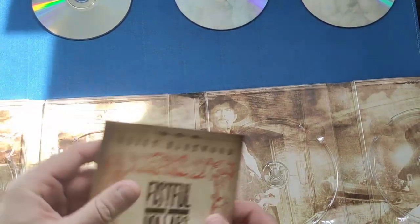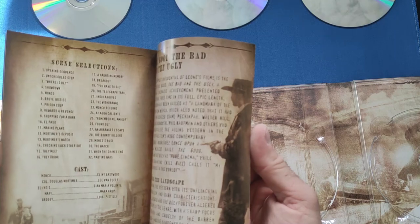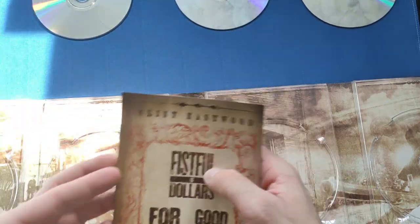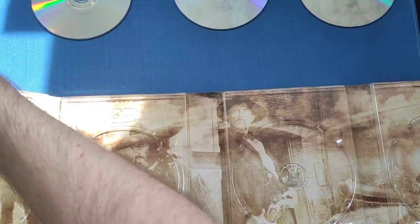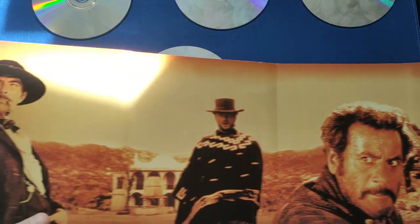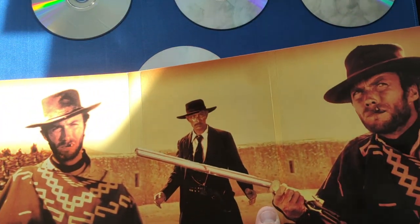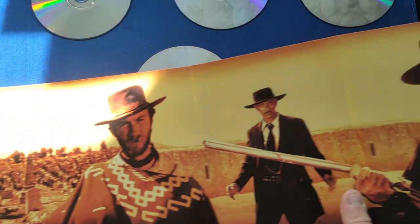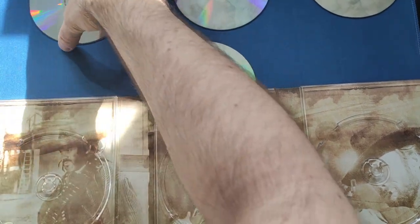We also get a nice little booklet covering all three movies, with a write-up about each one, scene selection and chapter listings. Very nice to see included in this set. There's a picture of Clint in there too. Turn it around and you get more pictures from the movies — I'm not sure whether these are all from The Good, the Bad and the Ugly or spread across the other films. Absolutely stunning artwork, and you don't see sets like this that much anymore — which is why I thought I'd do a little video about it.